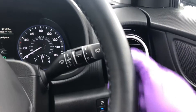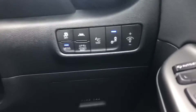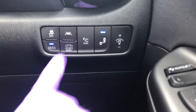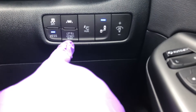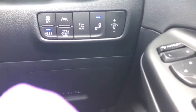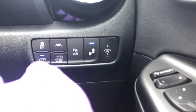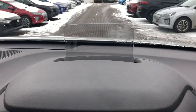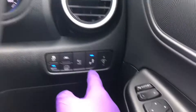Down here we've got a few extra features: virtual engine sound system, lane departure warning and assist, and a 12-volt battery reset. If your battery is a little flat and the car doesn't start straight away, you can press this button for a mini jump-start — however, if it's completely flat, that won't work. You've also got the heads-up display button here; press it and it will go up and down.